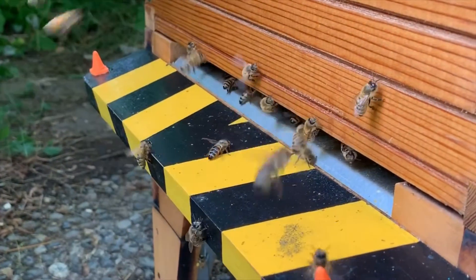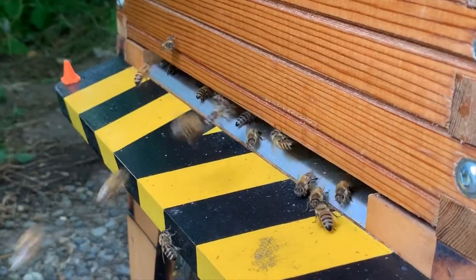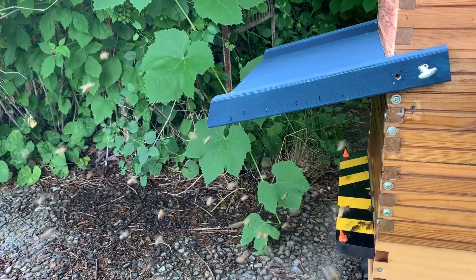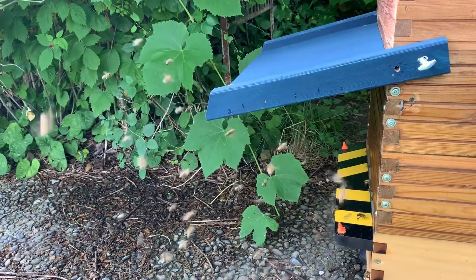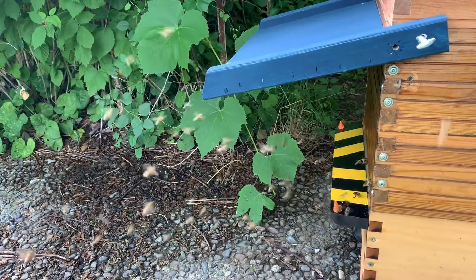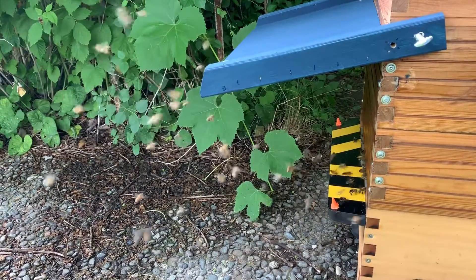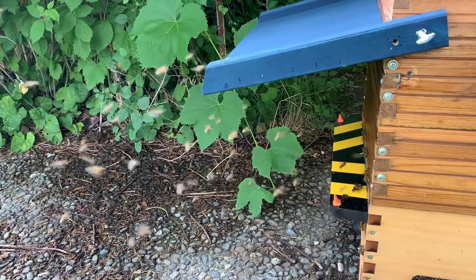Hello again everyone, thanks for joining me on my channel. Just a real short video today showing off my new sun and rain visor that you can see there. I got the designs for this from Frederick Dunn's channel, Fred's Fine Fowl and Honeybees. If you have not seen his channel, highly recommend it — super informative, one of the best channels for the new beekeeper.